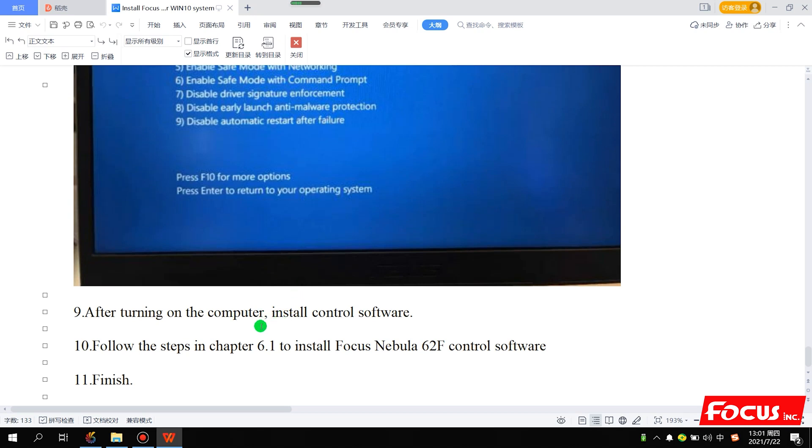After restart, press 7 to disable the driver signature option. The computer will restart again. After restart, we install the Nebula 62F control software to the computer.